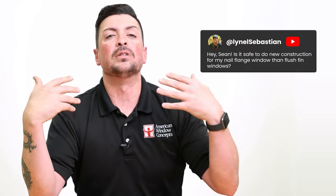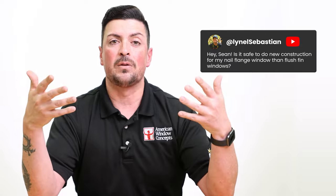Hey guys, Sean with American Window Concepts. I've had customers recently who've asked: is it safer for me to just do a new construction window, pull and break all the stucco, replace their windows with nailing flange windows? Because they've heard a lot of bad stuff about flush fin windows.